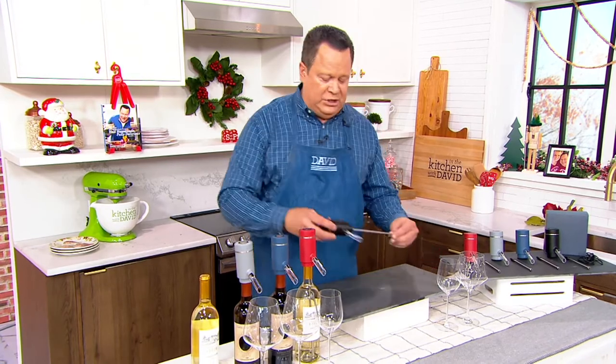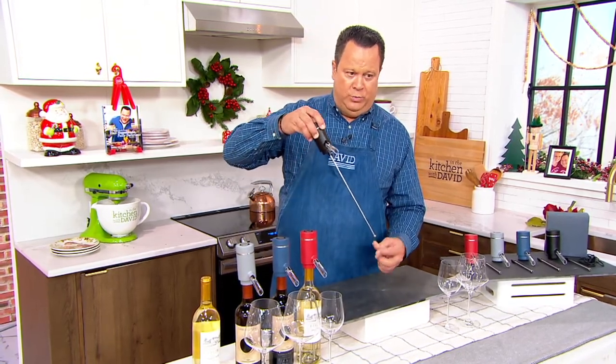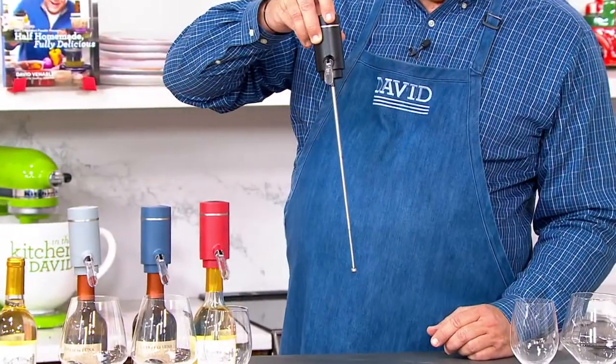From Iron Chef Jeffrey Zakarian. This is a wine aerator. This is what it looks like when it comes out of the box. You've got this nice long aeration tube — almost looks like an old radio antenna.